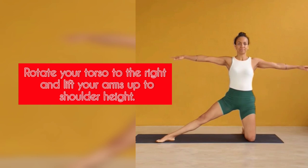Step 3: Rotate your torso to the right and lift your arms up to shoulder height.